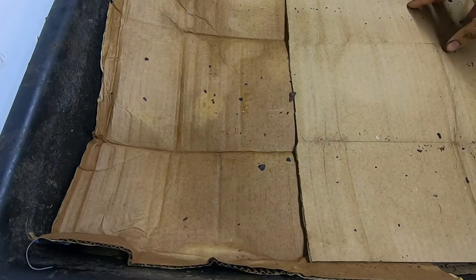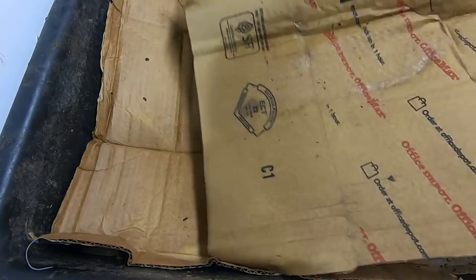Hey guys, it's Anne over at Plant Obsessed, and we're going to take a look in on my lasagna bin. We built it last time, so I'm just kind of disassembling it here to see where we are.